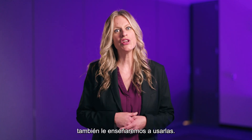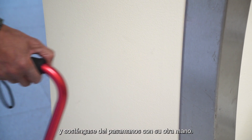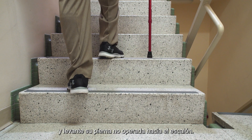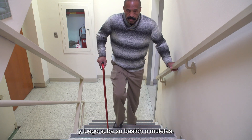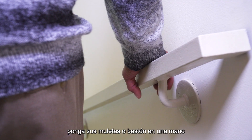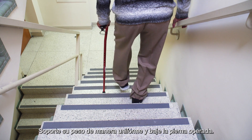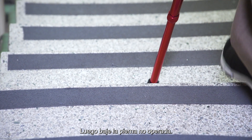If your home has stairs, we'll teach you to use those too. To go up the stairs, put your cane in one hand and hold onto the railing with your other hand. Support your weight evenly and lift your non-operated leg onto the step. Bring your operated leg up onto the step and then bring up your cane or crutches. If there's no railing, use crutches in both arms. To go down the stairs, put your crutches or cane in one hand and hold onto the railing with your other hand. Lower your crutch or cane onto the step below. Support your weight evenly and bring down the operated leg, then lower the non-operated leg.